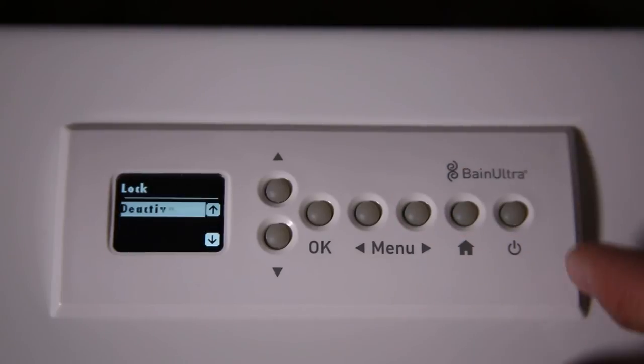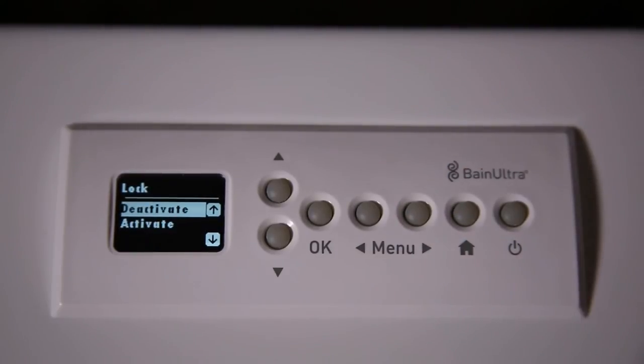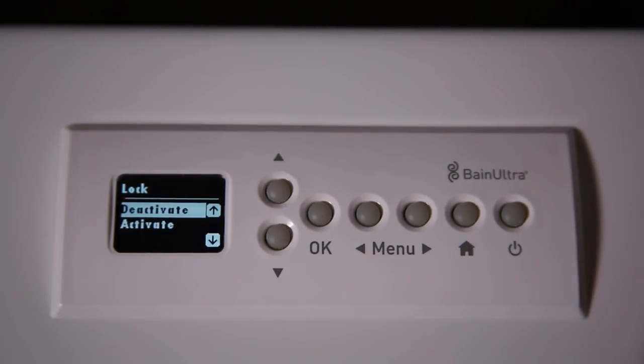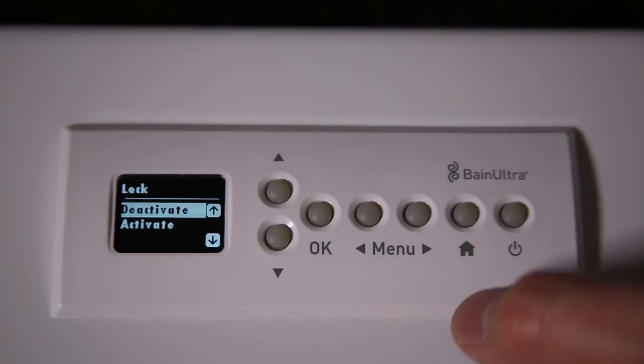The next one is Lock. If you have a child and you don't want them pushing the keypad, you can just activate the lock so the keypad will be locked. To unlock, when you push any button it will say on the screen: press OK to unlock the keypad.